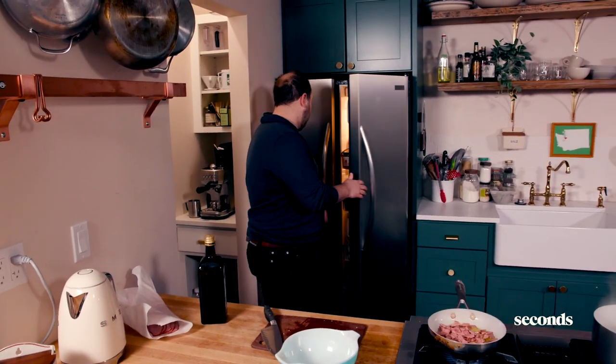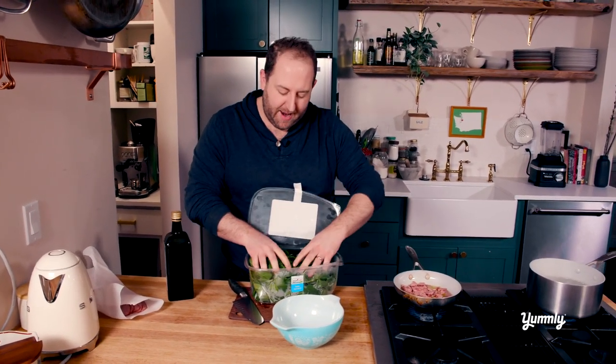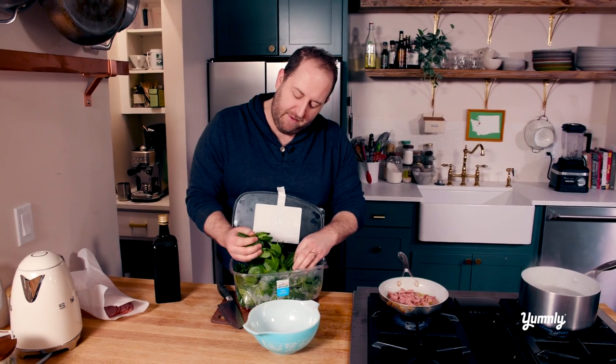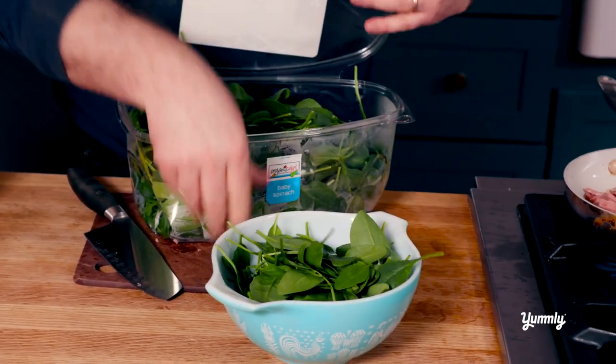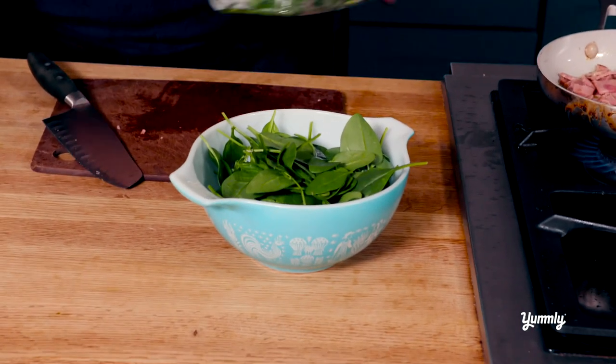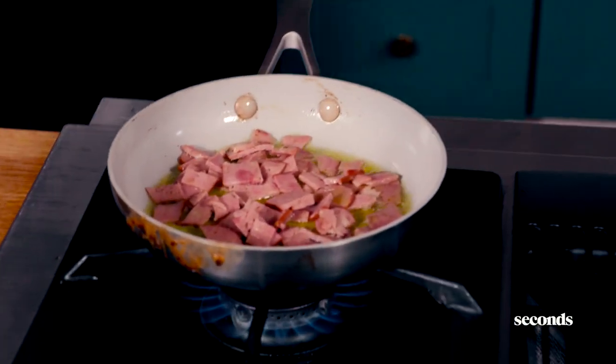The water is boiling, and now we're going to make the spätzle itself. This is green spätzle, and the reason why it's green — simply put — is I had a ton of leftover spinach. Like an insane amount — I have like four boxes. So I'm going to add three handfuls to this bowl. You don't need the spinach for this — you can just make the dough — but this makes it really cool looking.